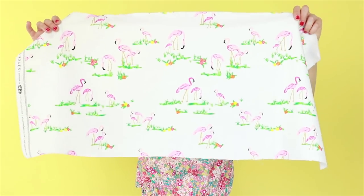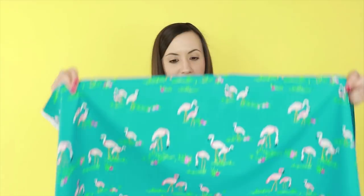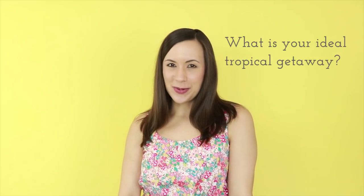I think this collection is absolutely perfect to get you ready for all of your summer adventures. I'm absolutely loving all of the corals, aquas, and lemon yellows in this collection, and my favorite print from the collection is called the flamingos field print, and it also comes in this yummy blue marine color as well. So let me know in the comments below what your ideal tropical getaway would be.